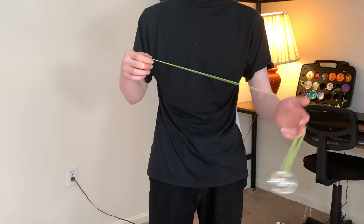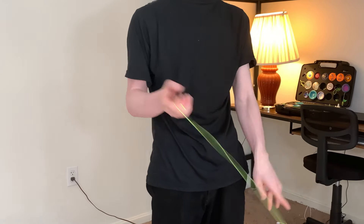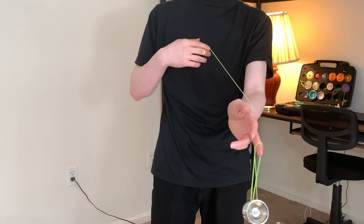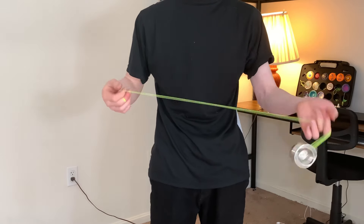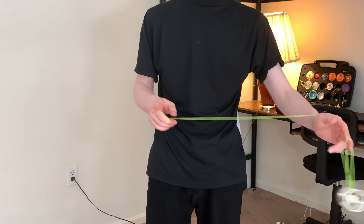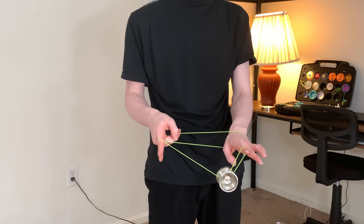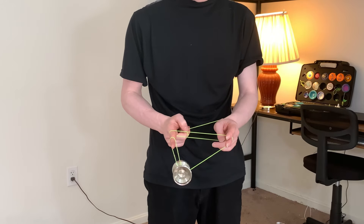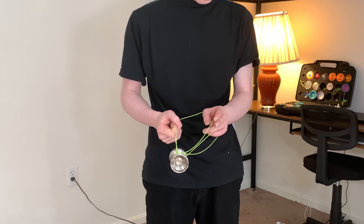Next, swing the Yo-Yo towards your throw hand and then pop the string out like so. Just remember, as you go into an undermount, the strings are separating quite a bit. Because of that, the Yo-Yo will tilt towards you, so just want to be aware of that. Swing the Yo-Yo towards your throw hand and pop the string out, then land the string on the Yo-Yo. Dismount, bring it back and land it again.